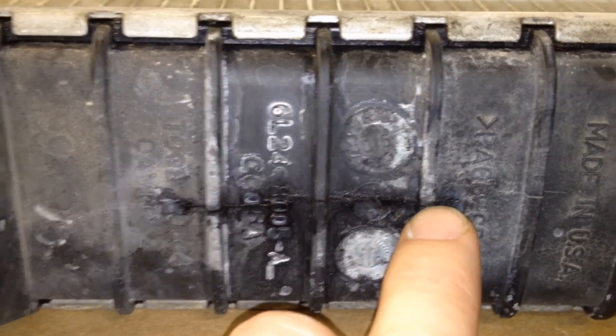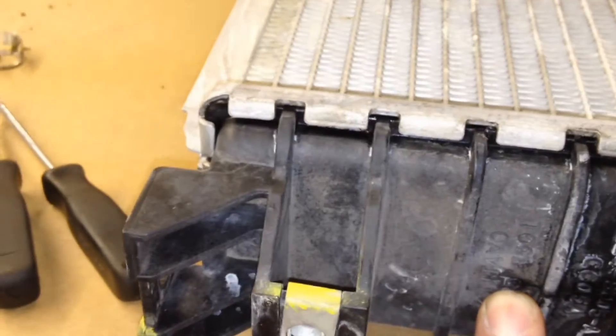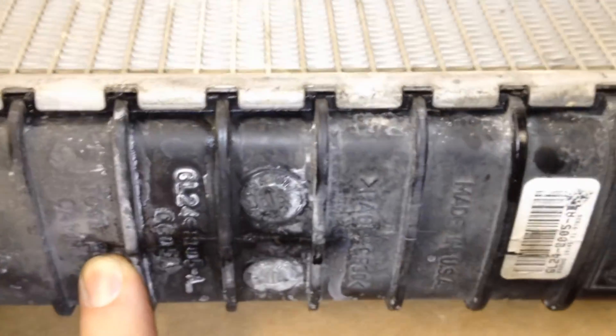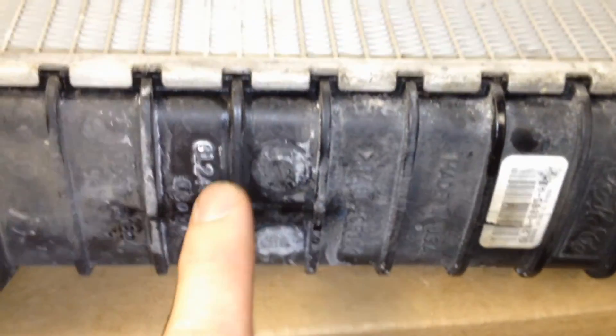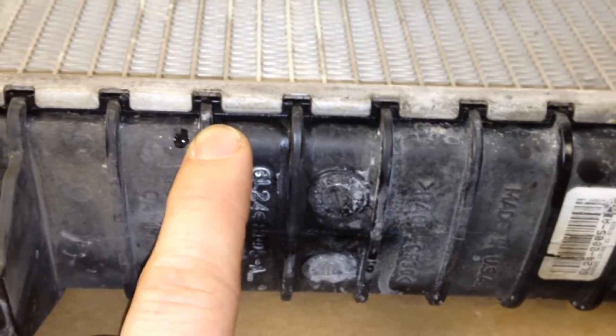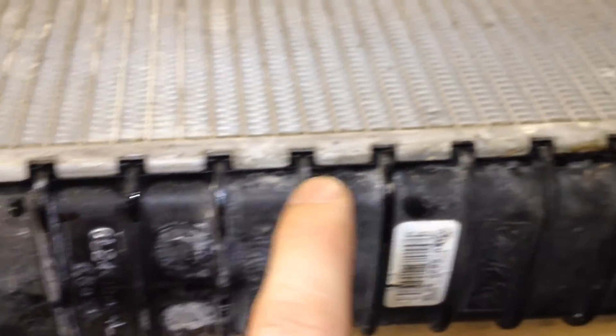Right underneath that overflow bottle, this one had a nice split in it, and it didn't leak constantly — it only leaked under pressure. These are the common leak points to know about. Look for witness marks or actual leaks pulling up like that before you head out on your summer vacations.